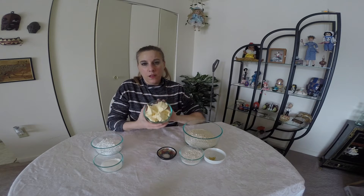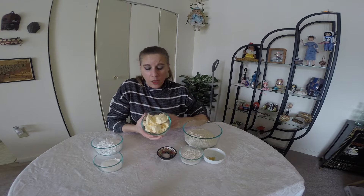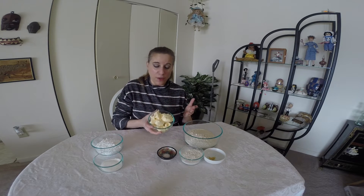What you'll need for this: I am using some Smart Balance, it's vegan butter. I usually use Earth Balance, but I just happen to have this on hand. I don't use it because I'm vegan — I use it because it's a healthier choice than using butter.